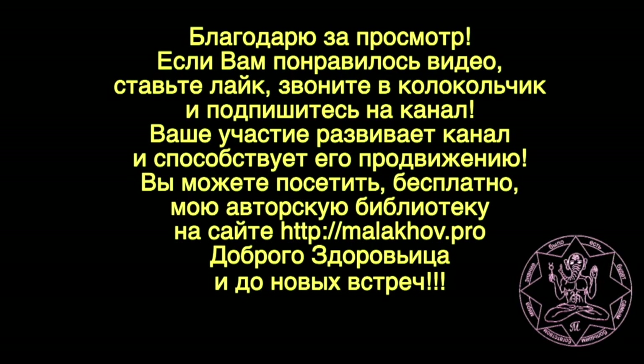Благодарю за просмотр. Если вам понравилось видео — ставьте лайк, жмите на колокольчик и подпишитесь на канал. Ваше участие развивает канал и способствует его продвижению. Вы можете посетить бесплатно мою авторскую библиотеку на сайте Малахо ПРО. Доброго здоровьица и до новых встреч.